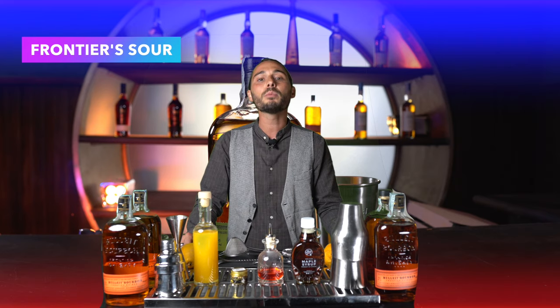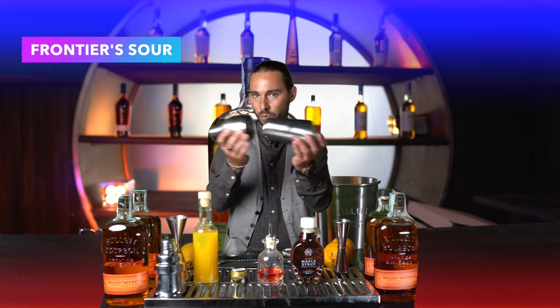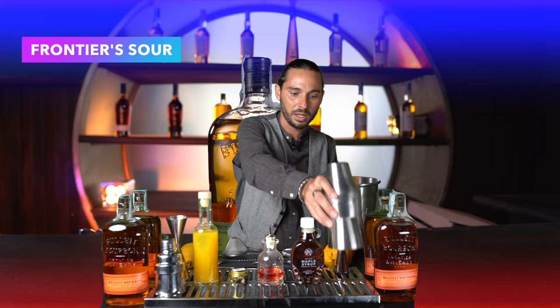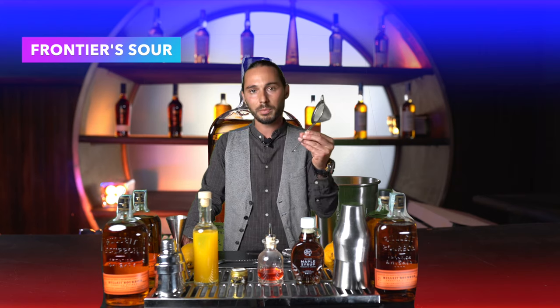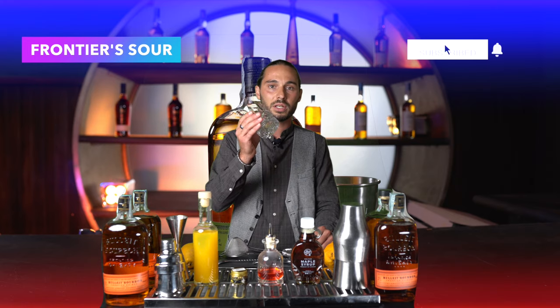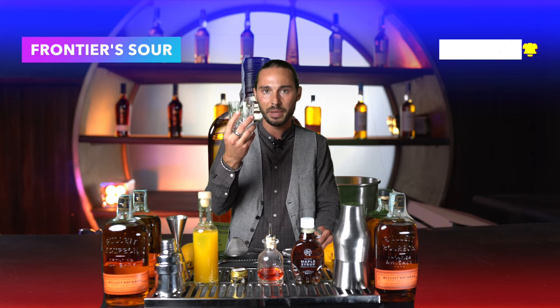Andiamoci a vedere le strumentazioni necessarie per una corretta realizzazione del nostro drink. Avremo bisogno di uno shaker, un due pezzi, una classica parisienne in termini tecnici. Avremo bisogno di un jigger, un misurino per poter essere sicuri di inserire le giuste quantità di prodotto. Avremo poi bisogno di un colino a maglia stretta per filtrare dopo la shakerata. E infine ovviamente il nostro bicchiere da whisky, tipico per il whisky on the rocks, un old fashioned o anche un qualsiasi rock glass andrà bene.